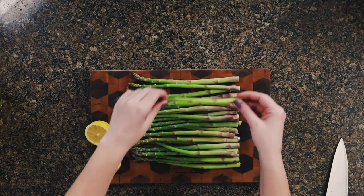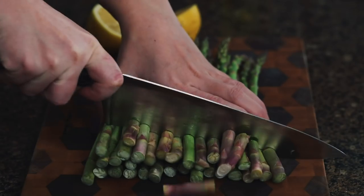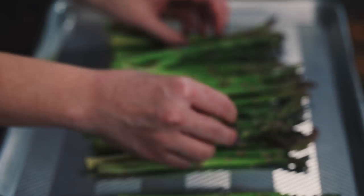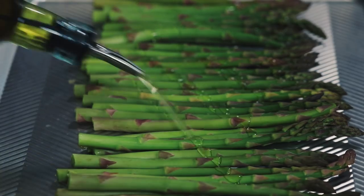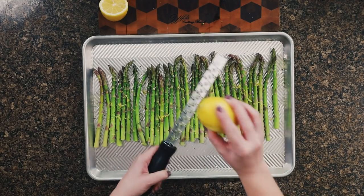Grilled asparagus may be the easiest side dish ever, and when you're cooking a special meal for two, easy is the way to go for side dishes. Start with a pound of fresh asparagus, trim off the ends where they start to get woody — usually about an inch and a half up from the bottom of the stem. Put those onto a baking sheet, drizzle liberally with olive oil, season with salt and pepper, and use a microplane grater to grate lemon zest on top of the asparagus.